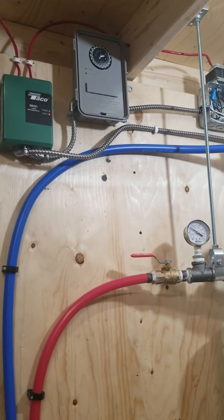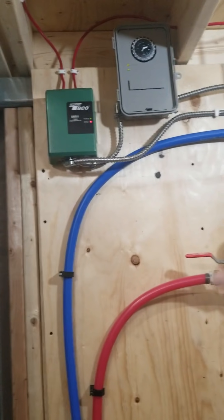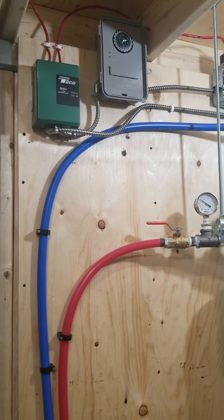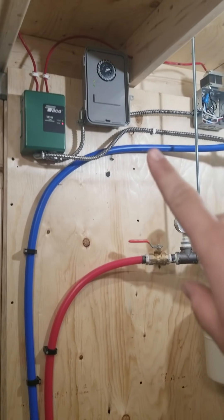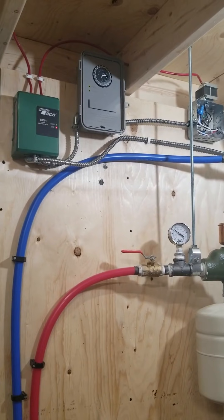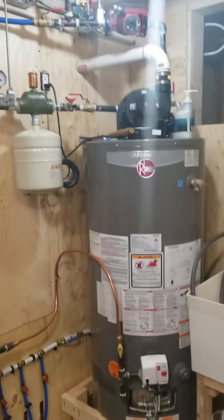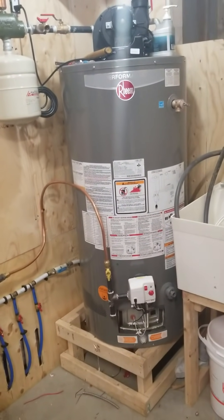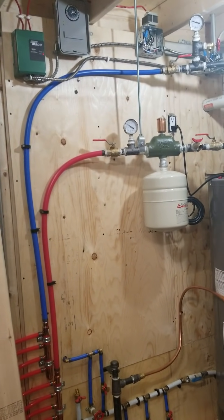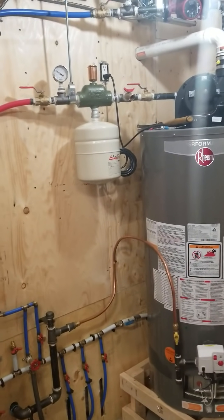Right now it's energized and we have circulation — nice and quiet — so the shop's heating up because the thermostat is calling for heat. When that times out after half an hour the pump will shut off, giving the water heater a chance to heat back up in that 45-minute allotted time. That just makes things easier on the water heater: it'll prolong its life, it's more efficient, and we're not wasting natural gas, which keeps the bills a little bit lower.